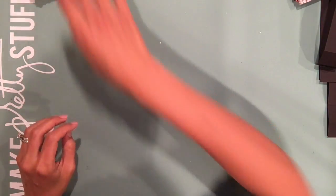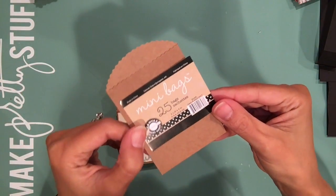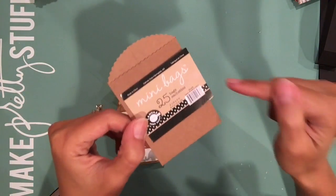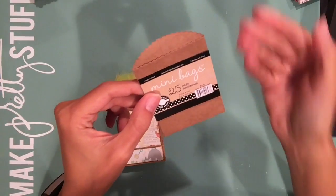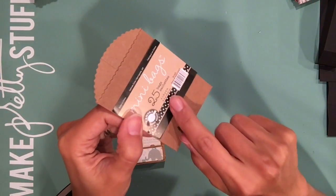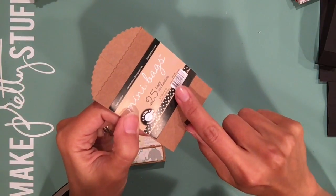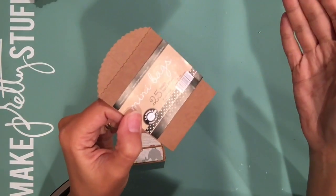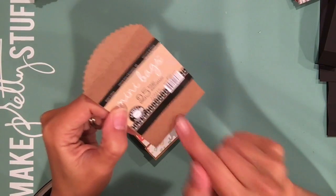I already pre-cut everything and have everything prepared. I used mini bags for this — these little mini bags by Canvas Corp. Other manufacturers sell them too, so you don't necessarily have to buy them by Canvas Corp; these are just the ones I had in my stash. The size of the finished bags are about two and a half by four inches. Now they can be any size — the creation of this mini album is pretty versatile, so you don't have to use these size bags.